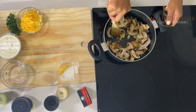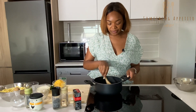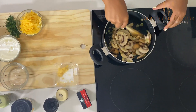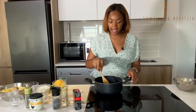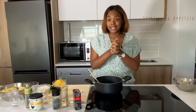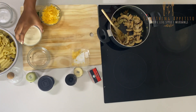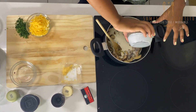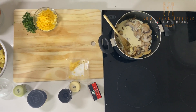So we just sauté those until the mushrooms are almost cooked and soft. Also, do not wash your mushrooms — don't do that. Okay, so our mushrooms and onion are almost cooked, and we're going to add in some cream. This is an important ingredient because it's a creamy pasta.